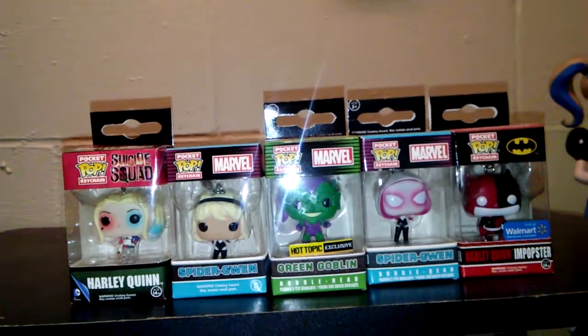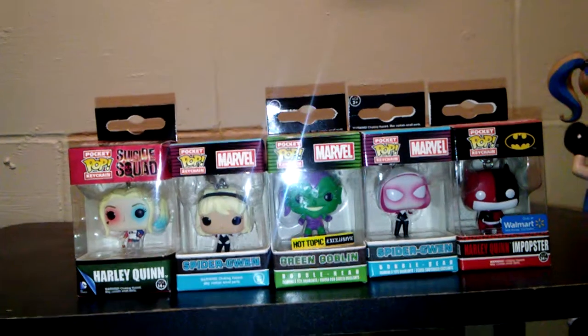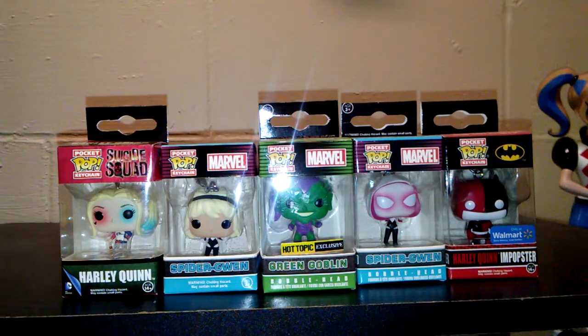Hey everybody, welcome to Come and Getting TV, where all geek things collide. This week I'm doing my Funko review on another object that they create, which is the keychains.